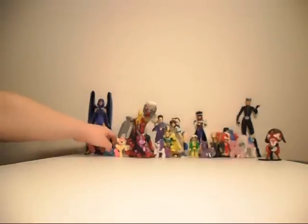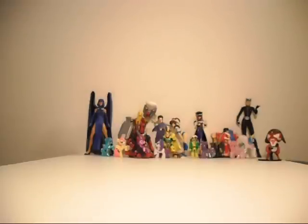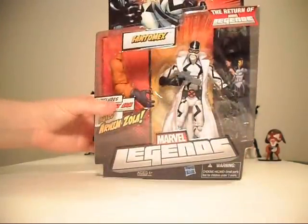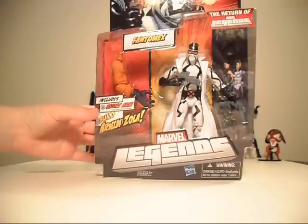Hello again! It seems my cats have knocked down some of my goodies in the background. I thought I'd give my little review space a bit of a background, so I just crowded a bunch of stuff that I really like back there. I know I'm weird, but right now I want to do a little bit of a review about my Marvel Legends figure of Phantom X.